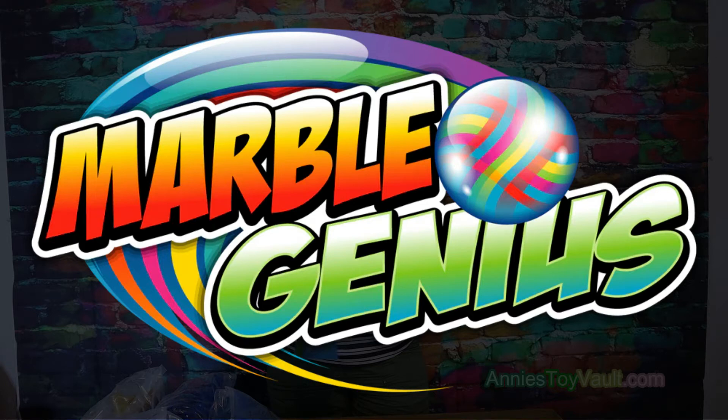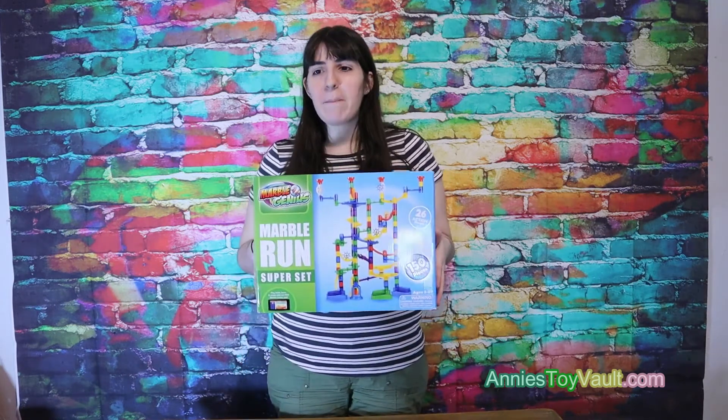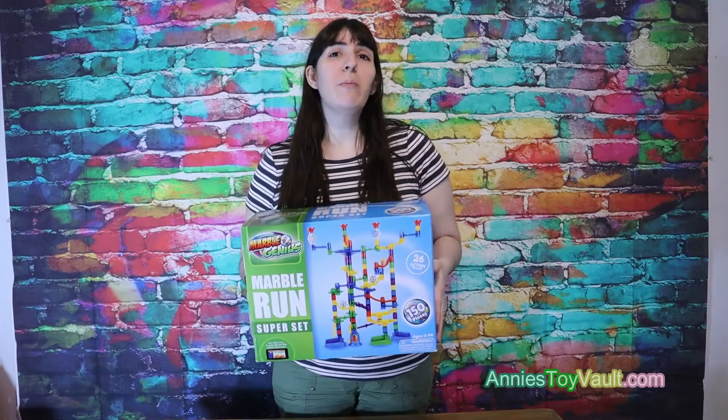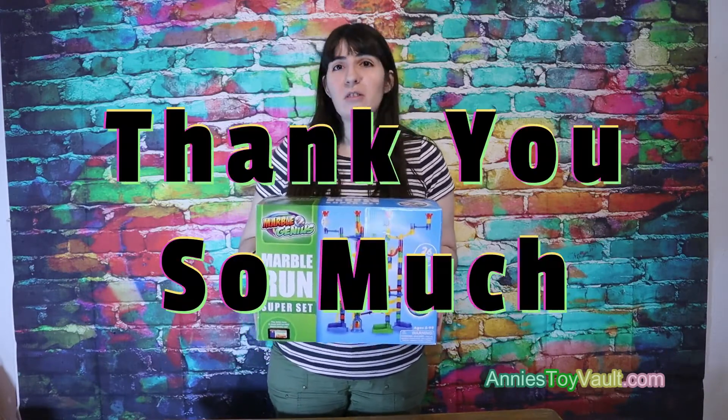This free product was provided by Marble Genius. Hey guys, it's Annie and today we've got this Marble Run Super Set by Marble Genius. I want to say a huge thank you to Marble Genius for sending us this product free to review. Thank you so much.